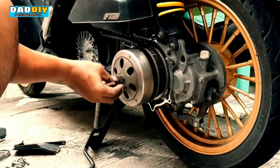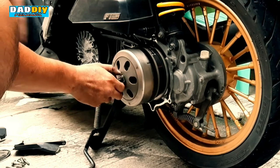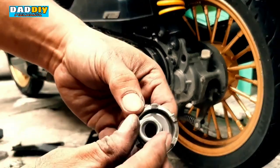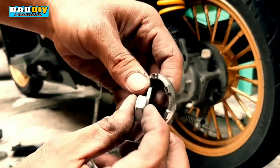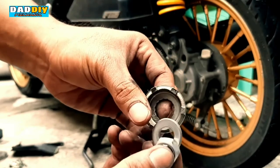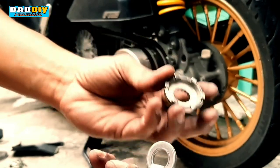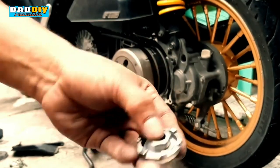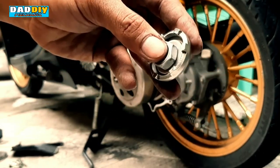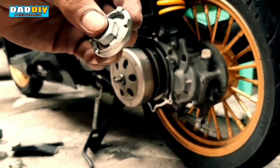Tapos lagyan na lang natin itong mga bolt o nut. Kagaya ng paulit-ulit yung tinuturo — para hindi nyo makalimutan, kung paano nyo kinalas pagkabinalik nyo ganun din yung arrangement nya. Kapag kinalas nyo to bago nyo itabi, kailangan magkakasama sya para pagka nagkakabit na kayo alam nyo kung paano yung arrangement, o hindi kayo masobrahan o mawalan ng tornilyo o magkamali ng kabit.